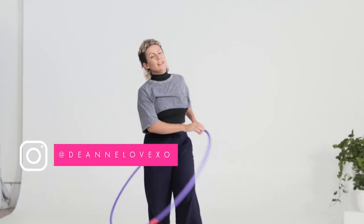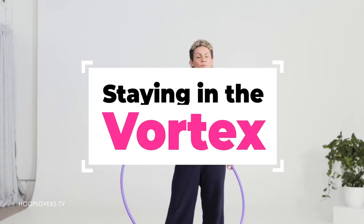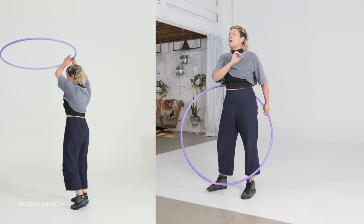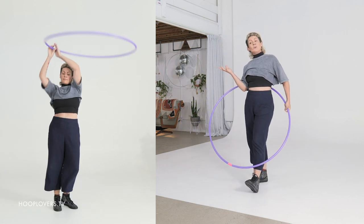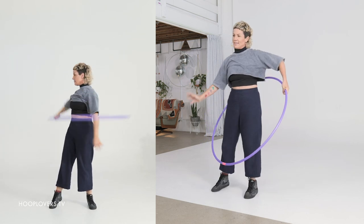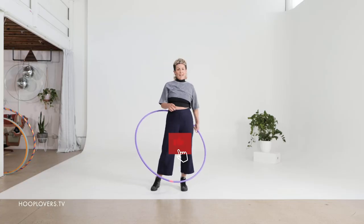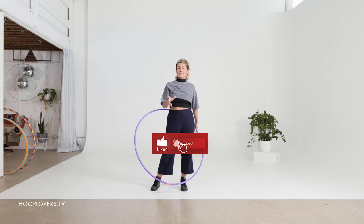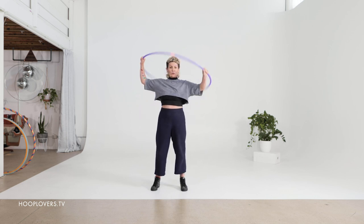Hey Hooper, it's Deanne Love here and in this mini class we are going to unpack, explore and get into the vortex. The vortex is a supremely beautiful hoop move that I believe all hoopers should learn. So we're going to unpack how to get there, give you some modifications if your shoulders are not feeling the vortex, and look at why the vortex is such a cool move to transition on and off your body. So grab a hoop that you love.